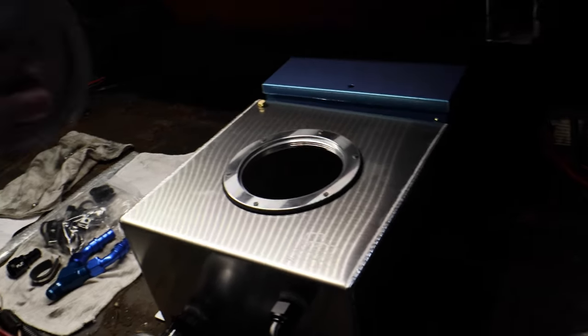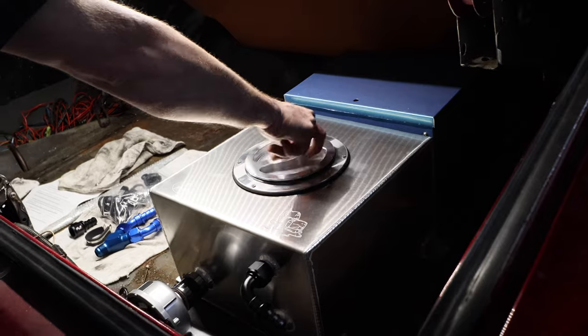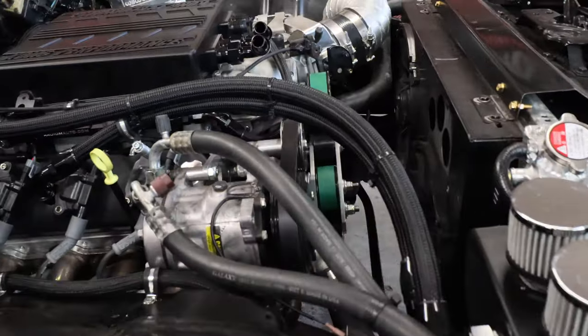Sheesh — is that considered forged or something? That's billet on there. So I gotta run those lines — you'll have some coming in from this side, some coming in from this side. I'll try to make it look cool.